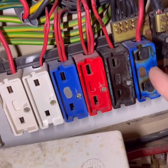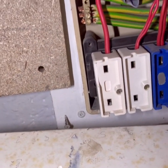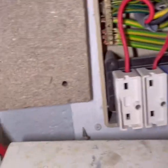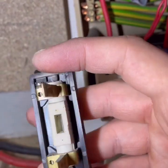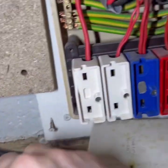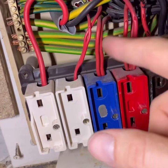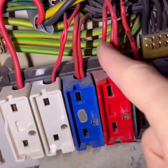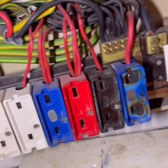That's obviously out of use. Looking at the earths, I can see there's quite a few big earths in there. That looks like the wrong size fuse wire for the carrier — that'll get marked down. Lights. Probably some kind of ring turned into a radial. This looks like a ring, but someone's spurred off to do something — boiler, immersion heater or something.